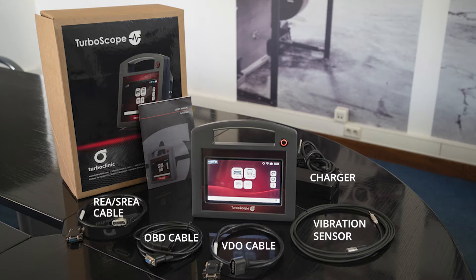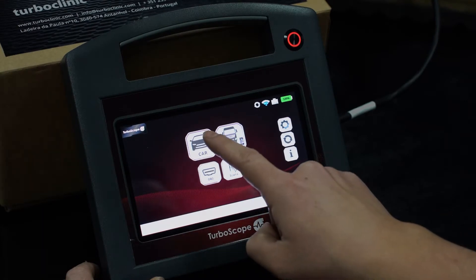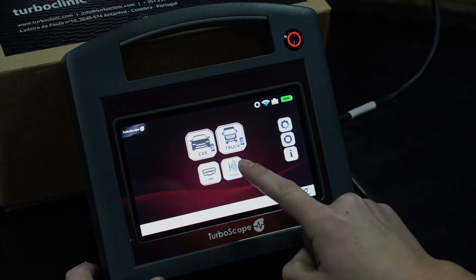Turboscope is a modular equipment, customizable from base and that grows according to your needs. These are the options of Turboscope: Car, Truck, OBD, and Scans.